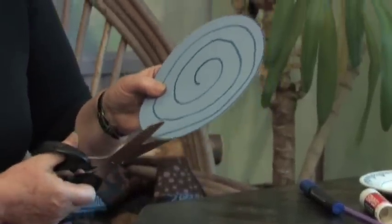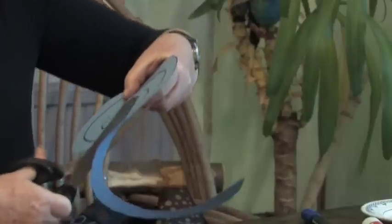Where it reaches the outside of the plate, that's where you start cutting. So in we go with the scissors. Keep on the line very carefully. Don't let it wander off because if you do, your whirligig will fall to pieces very quickly.